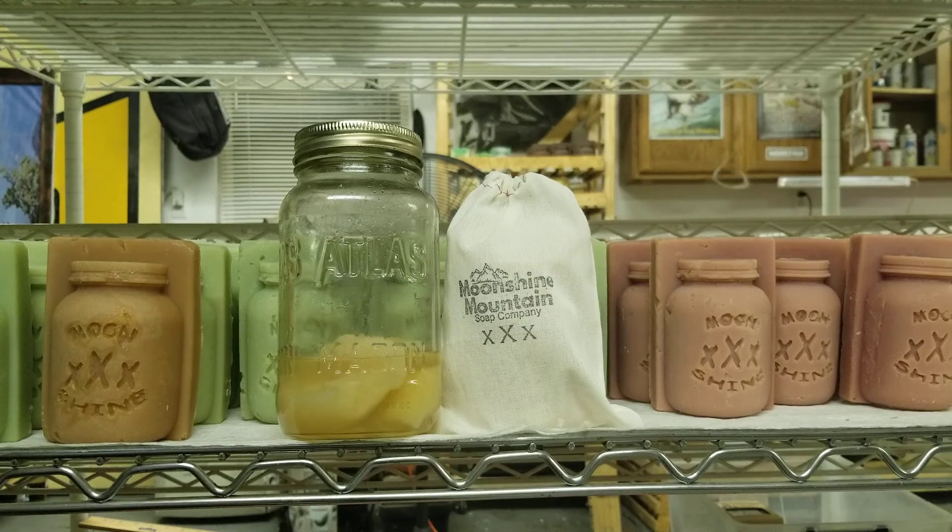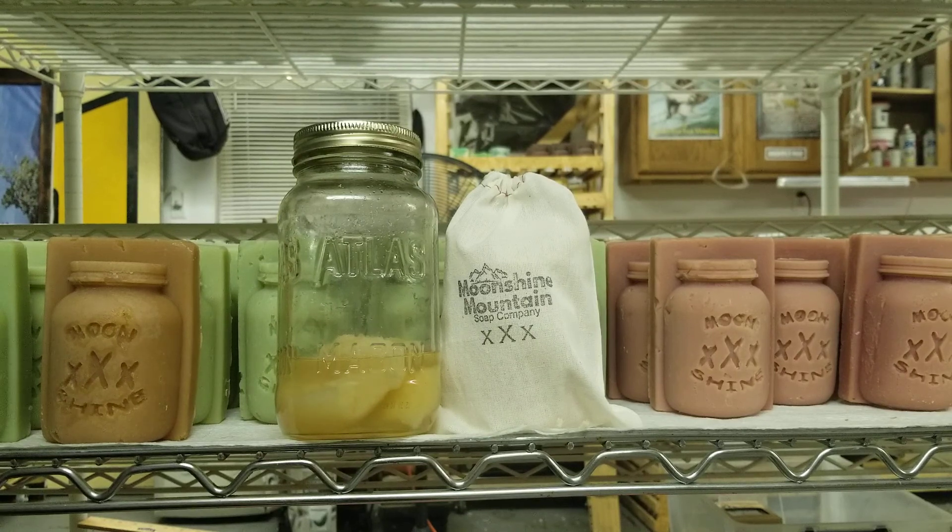Howdy friends, Moonshine Mountain Soap coming to you with a quick message this evening. We're out in the old soap shop again, getting ready to make some more soap tonight. We've got some special stuff here getting ready to cook up and put in the molds.